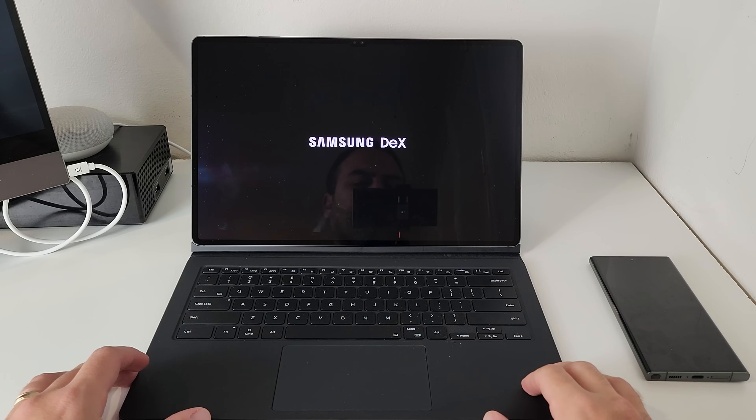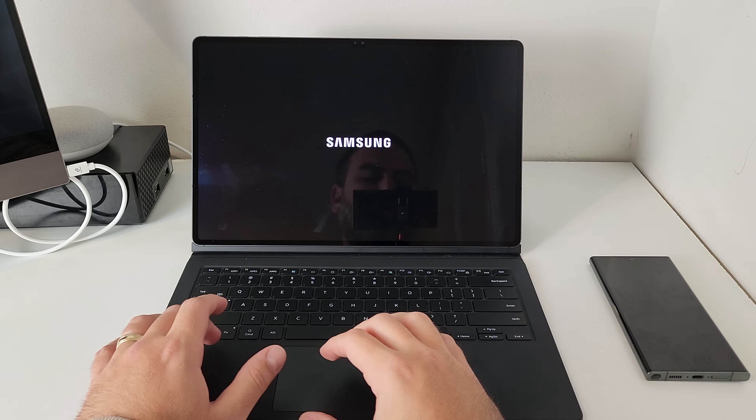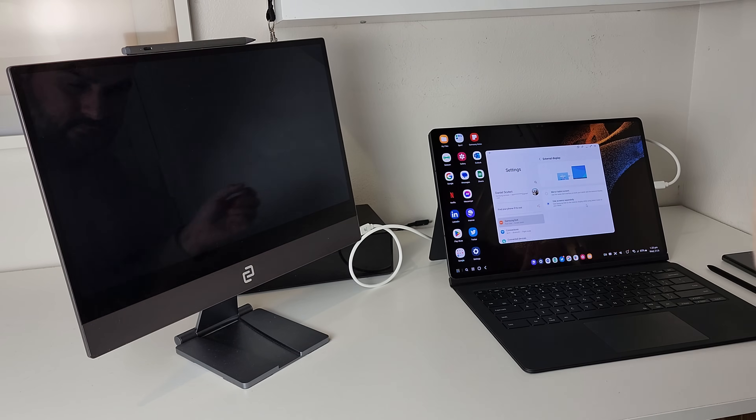DeX isn't just for phones. When Samsung launched the Tab S6, DeX became a native part of the tablet experience. What was really great about that introduction was that you could run it natively on the tablet itself — the tablet screen is big enough to do everything DeX allows. It's not a great experience without a keyboard, but where DeX really shines is when you add a keyboard and mouse to elevate productivity. Having the Tab S8 Ultra with the keyboard gives me exceptional DeX options — it's slimline, I can chuck it in my bag, and run productivity straight from my tablet.